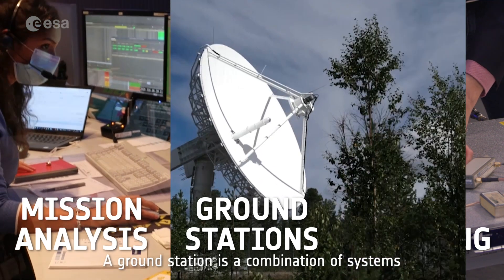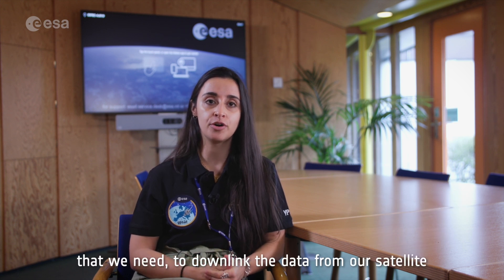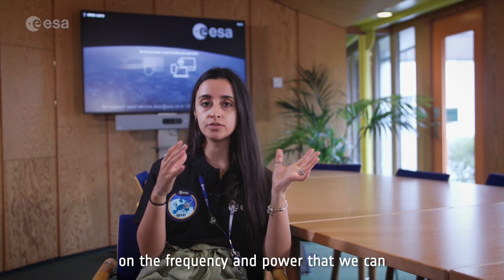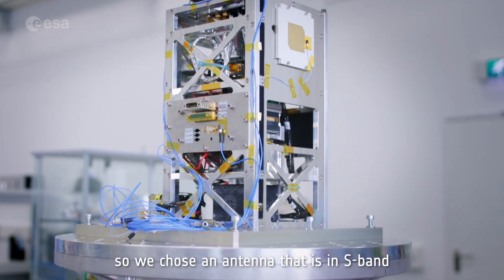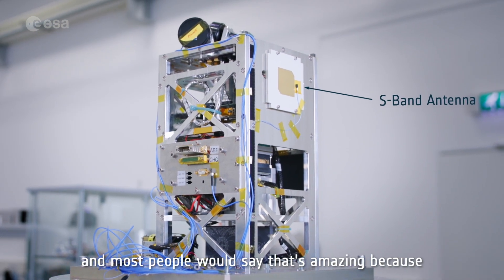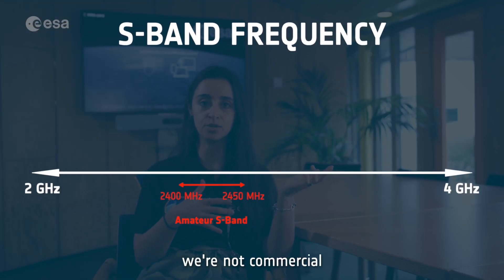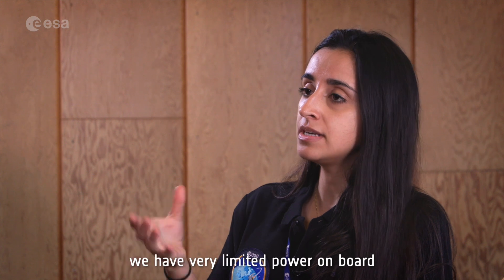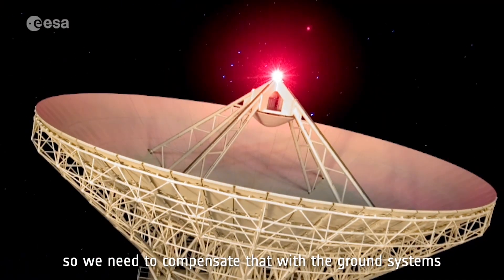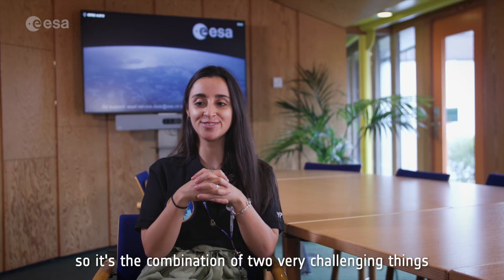A ground station is a combination of systems including an antenna that we need to downlink data from our satellite. We have constraints from the launcher side on the frequency and power we can use because we stay attached to the launcher. So we chose an antenna in S-band — most people would say that's amazing because there are many S-band stations on the ground. But the trick is we are not normal S-band; we are amateur S-band, not commercial. So we cannot go to normal operators, and we have very limited power on board, meaning we need a big amateur infrastructure — the combination of two very challenging things.